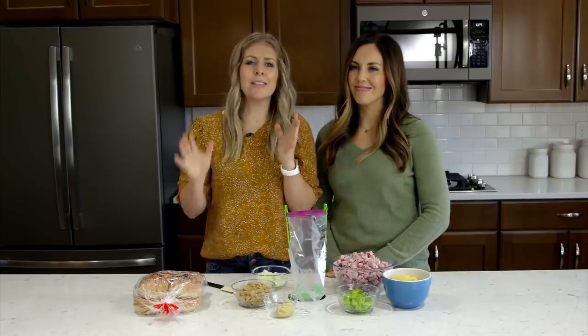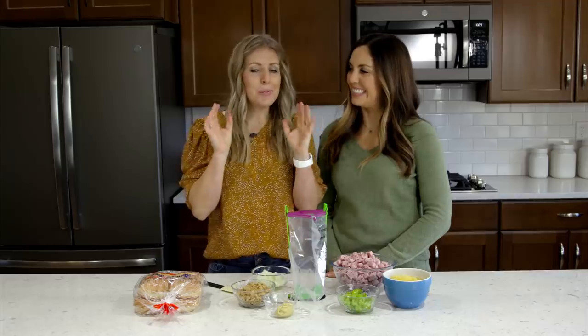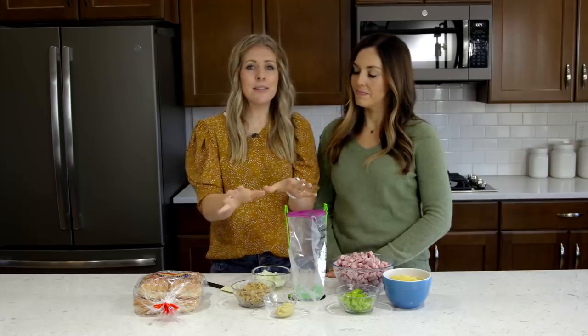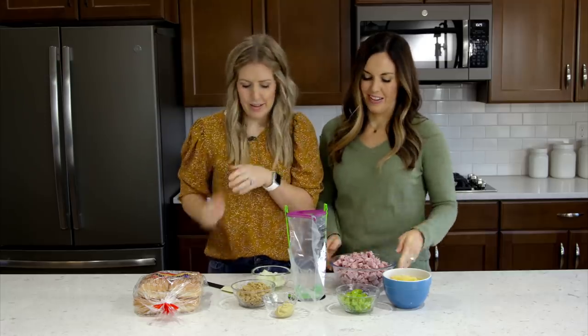The first recipe we're making is slow cooker ham and pineapple sandwiches. This was one of my favorites growing up, so I'm excited that we turned it into a freezer meal for you. I wouldn't suggest making this in an instant pot, but the slow cooker it works perfectly.